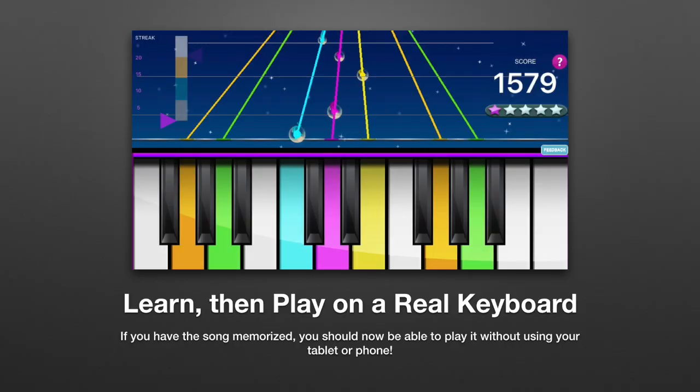By now you may have the song memorized. You should be able to play it without using your tablet or phone at all.